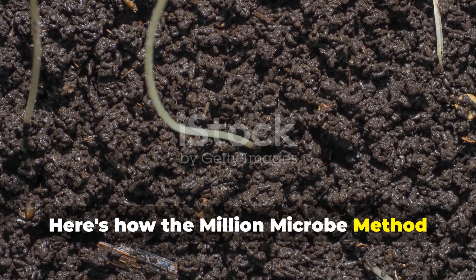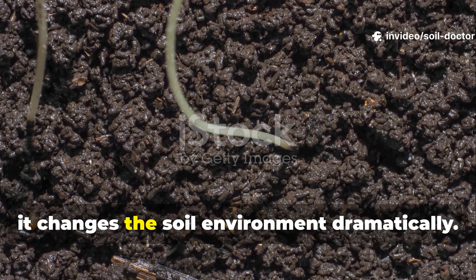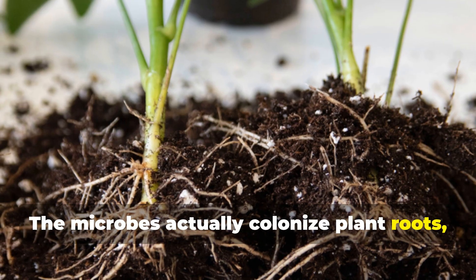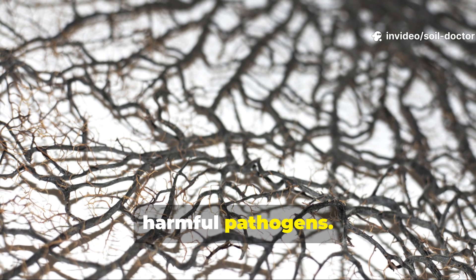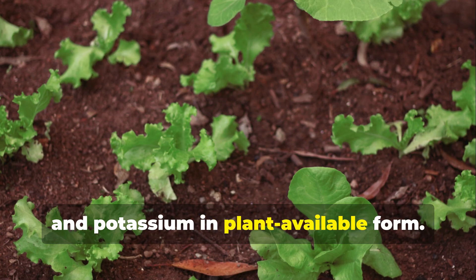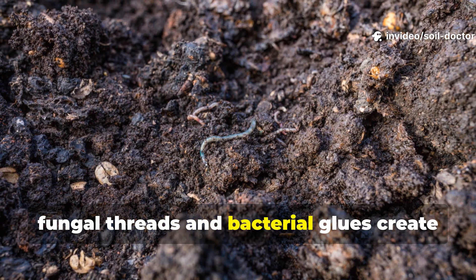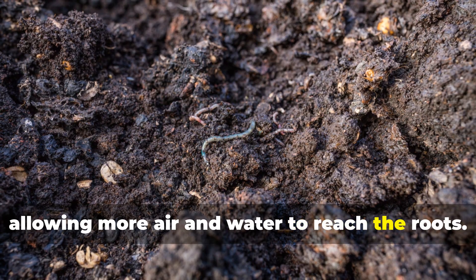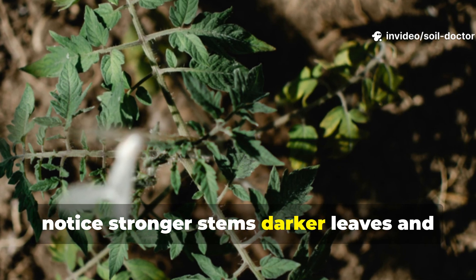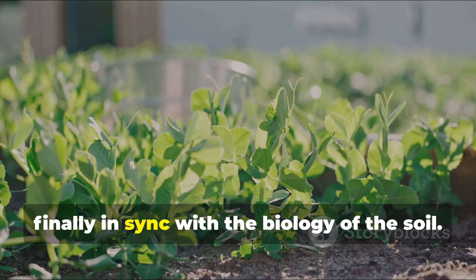Here's how the million-microbe method transforms soil and plants. When you apply this microbial solution regularly for 30 days, it changes the soil environment dramatically. The microbes colonise plant roots, forming protective biofilms that block harmful pathogens. They also break down organic matter into forms plants can absorb right away, releasing nitrogen, phosphorus and potassium in plant-available form. The soil structure also improves as fungal threads and bacterial glues create stable aggregates, allowing more air and water to reach the roots. Gardeners who apply the solution weekly notice stronger stems, darker leaves and faster flowering. Yields increase not because of synthetic fertilisers, but because the plants are finally in sync with the biology of the soil.